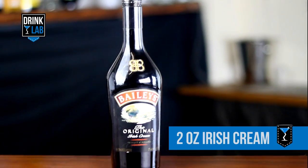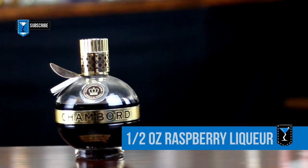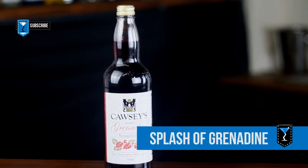For this recipe you will need 2 ounces of Irish Cream, half an ounce of raspberry liqueur, and a splash of grenadine.